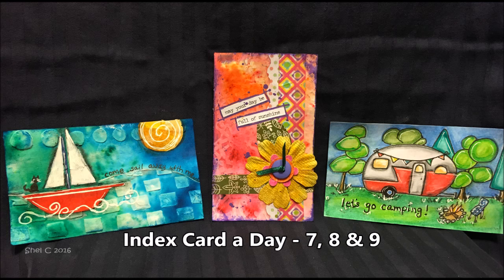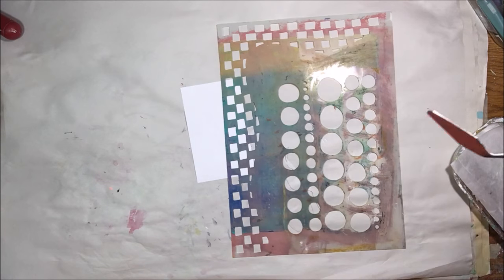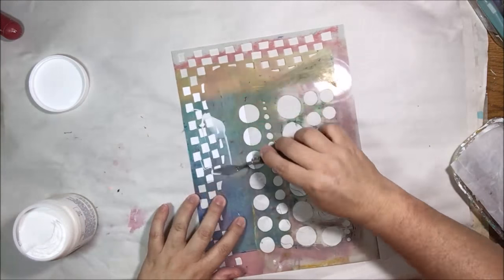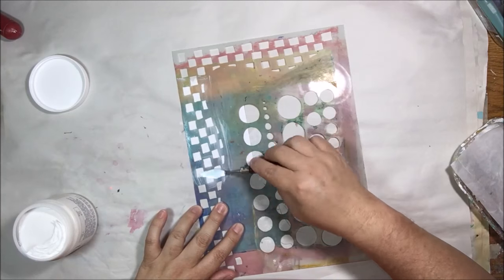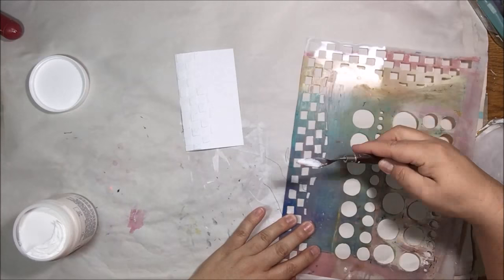Hello everyone, this is Shel C from PaperOctioStudio and today I'm sharing my days 7, 8, and 9 index card a day challenge cards. I actually didn't make anything on day 7, so I'm making two cards on day 8. Day 7 I had to take my kid in to get his wisdom teeth out and so I was taking care of him all day.